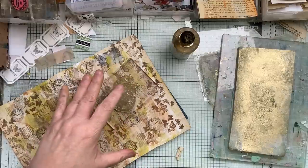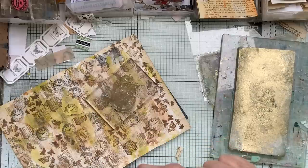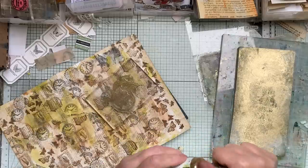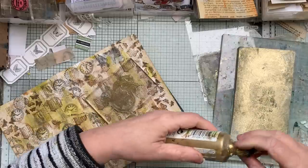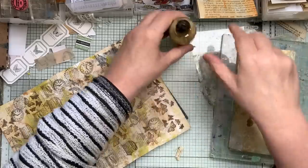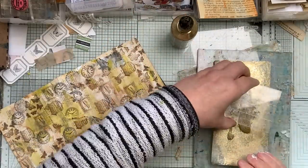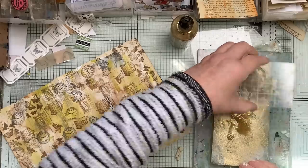I do want some gold on here and I want it quite random. The Tim Holtz stamp works really really well — you have got to be quite quick.